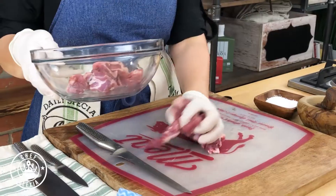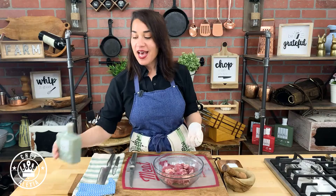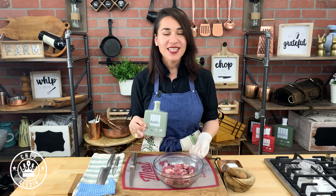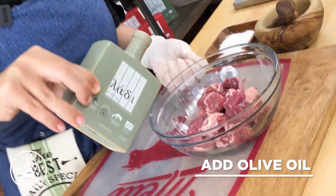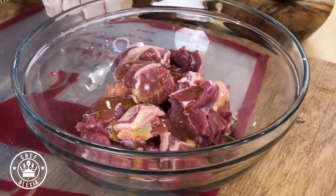Now we're going to put this inside the bowl. I'm going to remove one of the gloves and add a little bit of olive oil — this is called Ladiviosas and you can find it at greekbiostore.com. It's made from where I come from so I'm very proud to represent them. We're going to add some coarse salt.